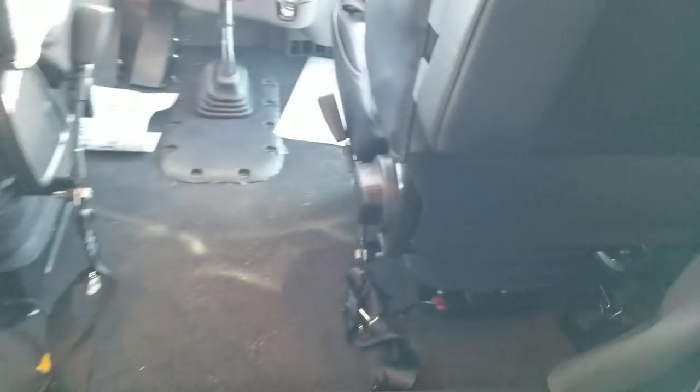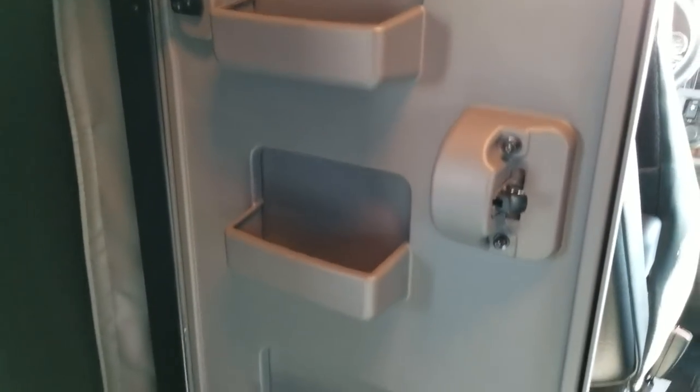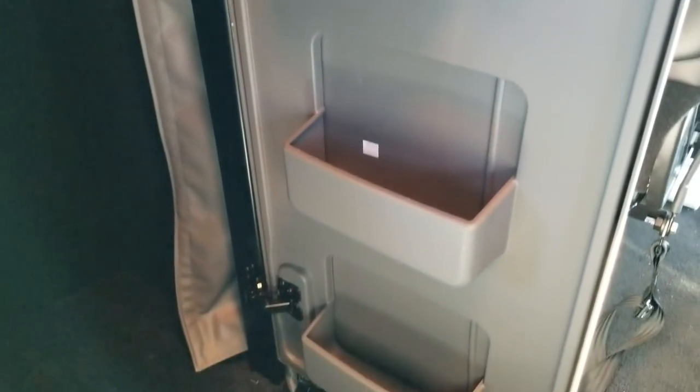We did the black carpeting in here, and there's your standard closet. This one also has the subwoofer.